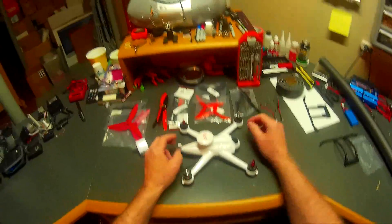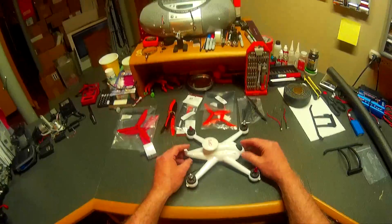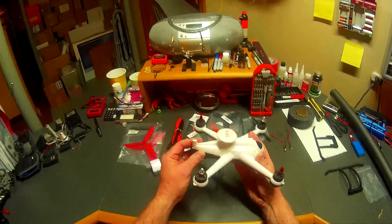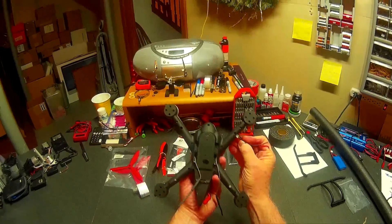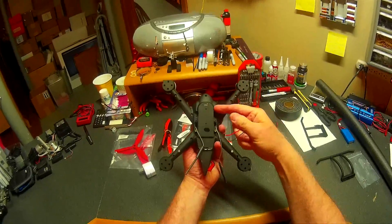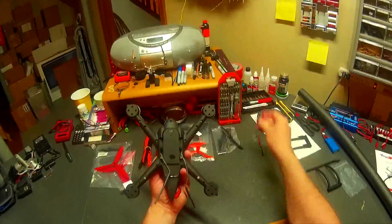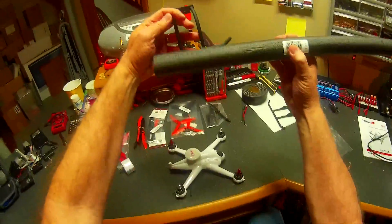As for the quad, I'm going to do a couple of fairly quick modifications. I'm going to install these 5mm LEDs — they'll go in these holes here — and I'll find either a 7-volt or 5-volt spot on the main board. I'll also place this foam pipe wrap on the skids like I did on my last one. You can get it at Lowe's or Home Depot. Very simple.